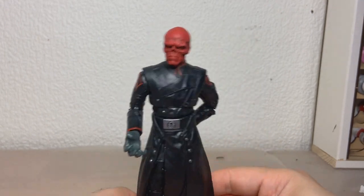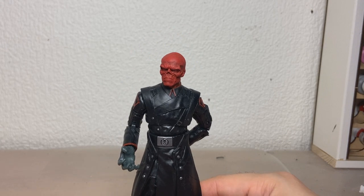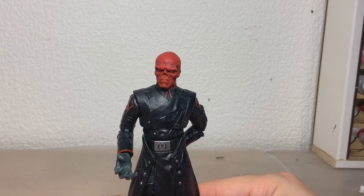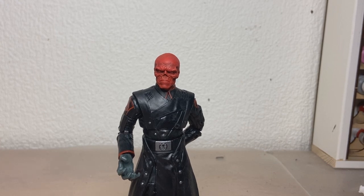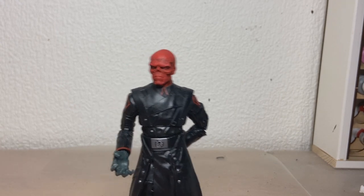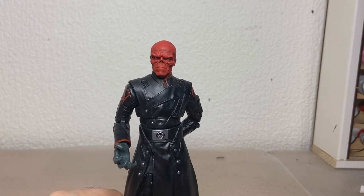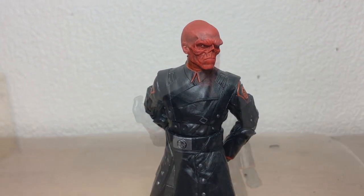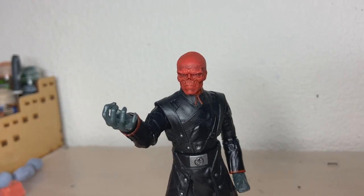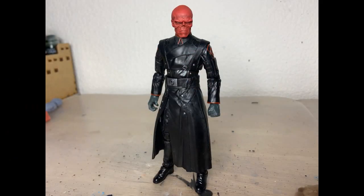I'm also waiting on a big Big Bad Toy Store pile of loot order to come to completion, so I'll have a big army of figures to dink around with. But for now, this is Red Skull, and I love him. Thank you for watching and hope you enjoyed. If they cut off one head, two more shall take its place. Hail Hydra.